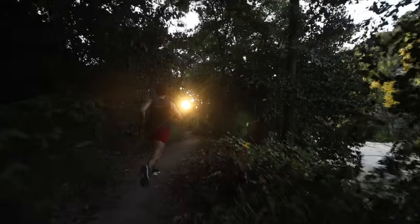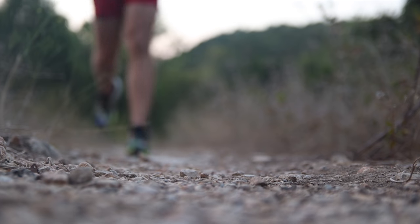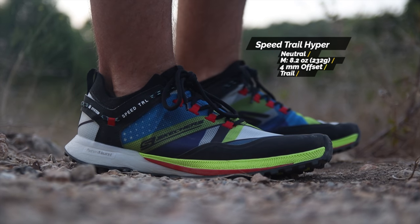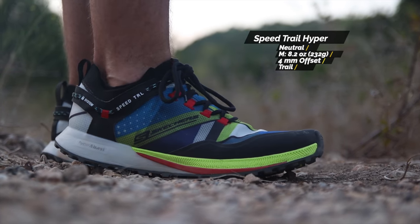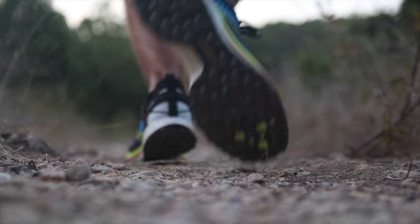Welcome back to Jamie's Reviews. I'm Jamie Samiquel, and today we're back on the trail with something new from Skechers. I brought back the beard for this one. Skechers let us try their new Speed Trail Hyper, and since I'm known as the Skechers guy, it's only right I share my thoughts. Let's get right into it — this is our review of the Skechers Speed Trail Hyper.